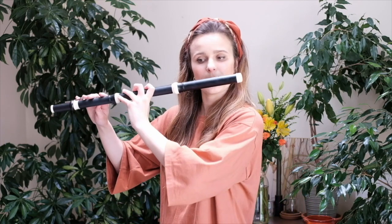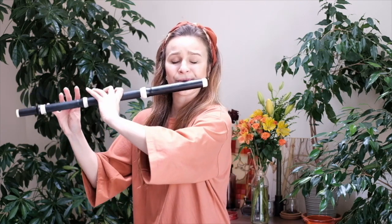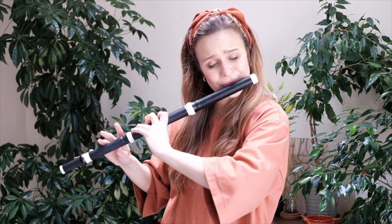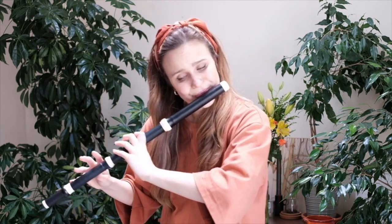For instance, here is a little bit of D major. [Plays D major excerpt.] And an excerpt in C minor. [Plays C minor excerpt.]